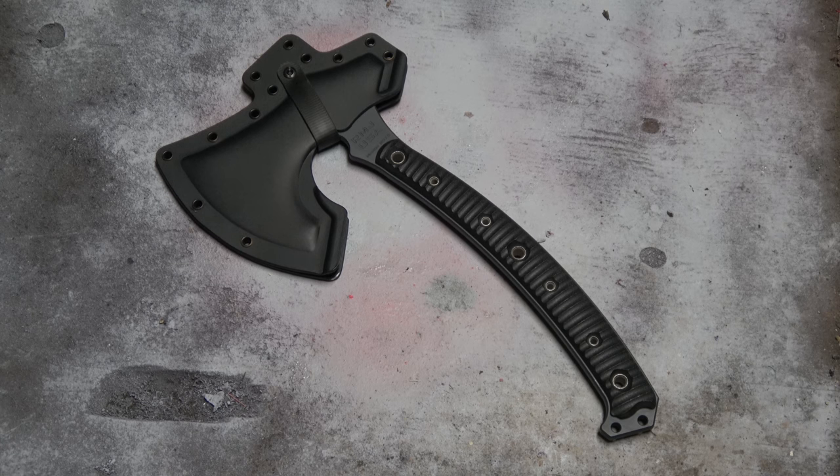A little backstory here: I purchased this tomahawk about a year and a half ago. I got an email from RMJ saying they had some overruns from a batch of Berserkers they produced, and I bit the bullet. I paid the full $580 US plus $100 shipping to Canada. Shipping to Canada is ludicrous, but if you want the product, you've got to buy it.